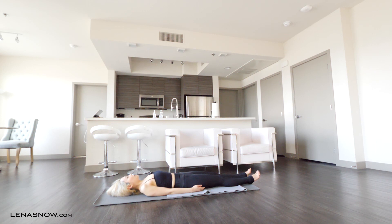Shavasana. This pose is paying homage to your body's value and effort for going through that sequence — you're rewarding it with this resting pose. Don't take this pose for granted. Let your body fall heavily into the earth as you try to relax as deeply as you can, closing your eyes and drifting into a really deep relaxation.